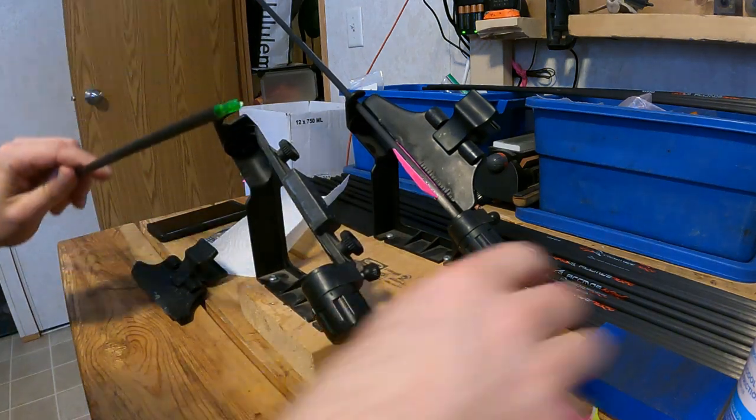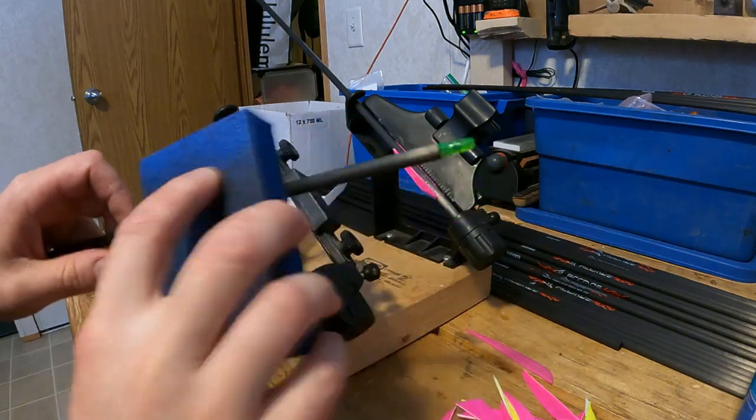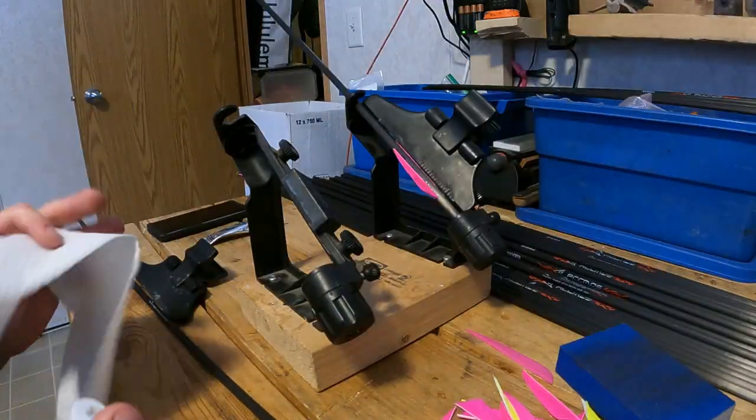For arrow prep, I like to take a little sander block and sand the arrow down just a bit, just to knock a little of the finish off, which will create a bit of dust on the arrow.